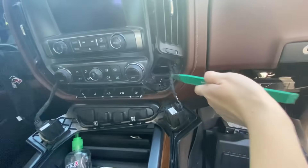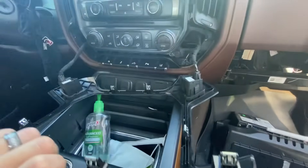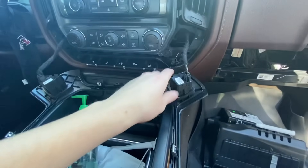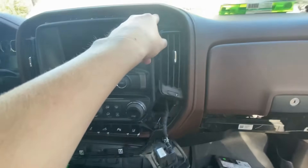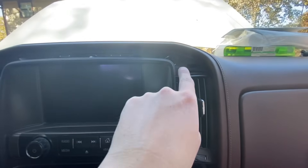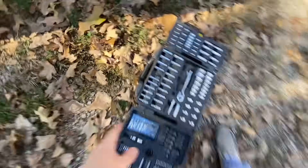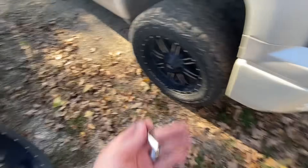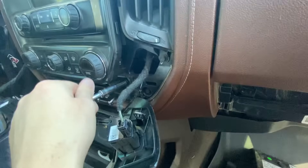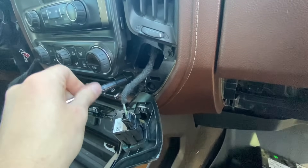It was just that easy — you can see there are just clips. I started at the bottom, pulled with my hand, and then ran my tool behind it very carefully so as not to scratch anything, and it all pulled out. I'm going to leave the heated and cooled seats — you guys may or may not have those. I believe these are seven millimeters, so there's one, two, three, and four bolts that you need to get. Make sure you're keeping track of your bolts too, guys, so you know where they go.